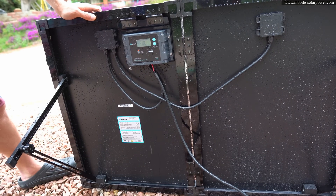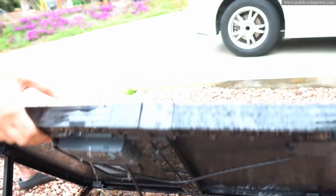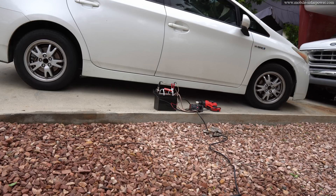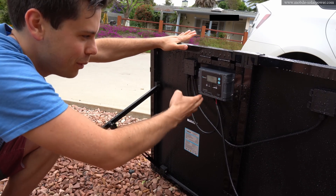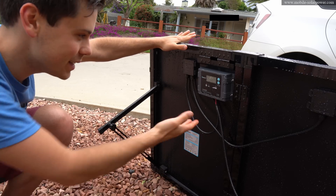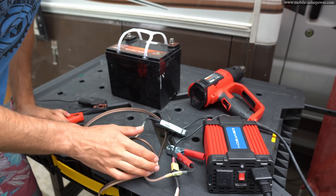The battery is full, so I need to discharge it if I want to see it charge up. We have an inverter and a heat gun, so now we can check if the solar panel is charging the battery. It's super cloudy today — we're only producing 0.3 to 0.4 amps because the sun just came up and it's cloudy. But it's actually charging.